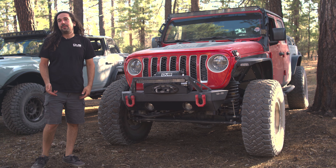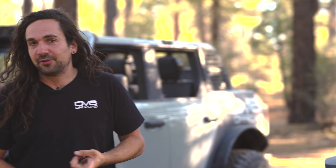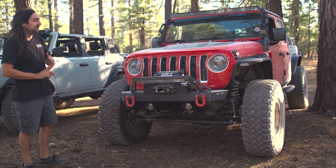Hey, this is Dominic from DV8 Off-Road. Behind me I have our new FS25 front bumper, which fits the Jeep Wrangler JK, the Wrangler JL, and the Gladiator JT. So let's step in and check out some of the features.